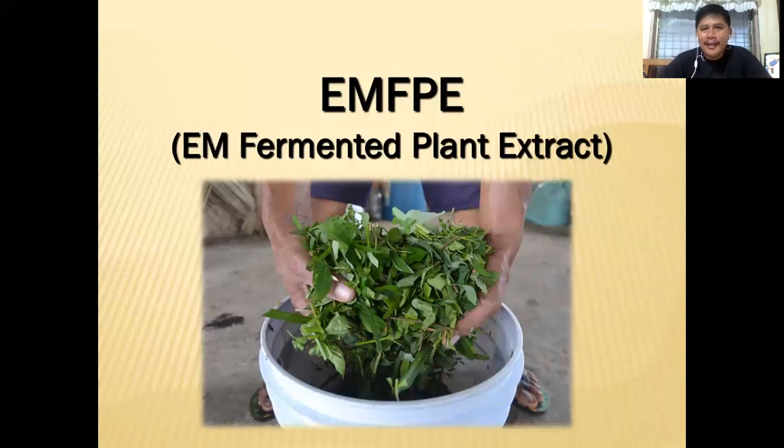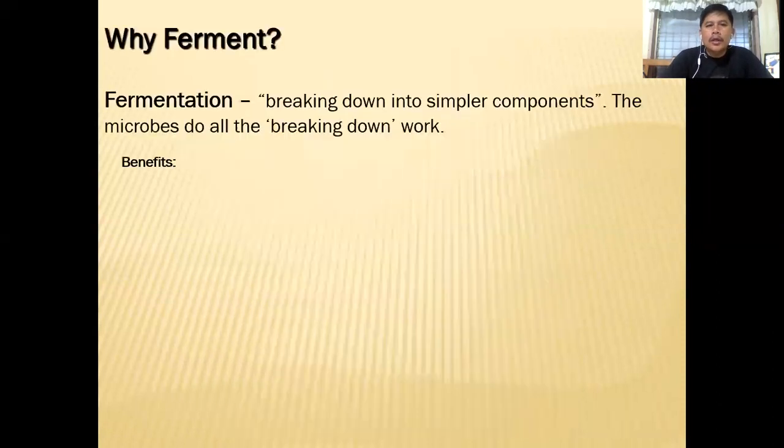Good morning everyone! Today we're going to come up with another concoction — we're going to call it EM Fermented Plant Extract. So first of all, why are we fermenting? Fermentation is the process of breaking down into simpler components — the microbes do all the breaking down work.